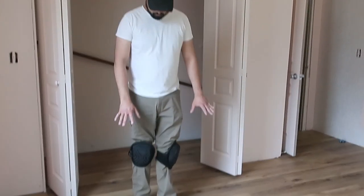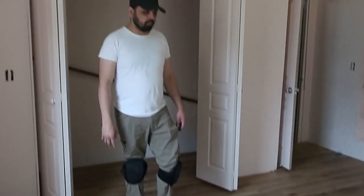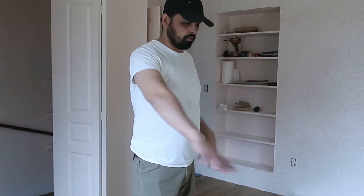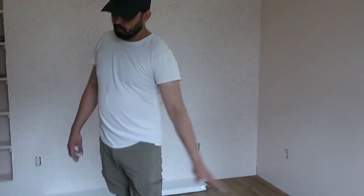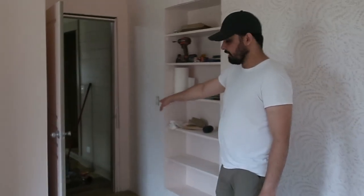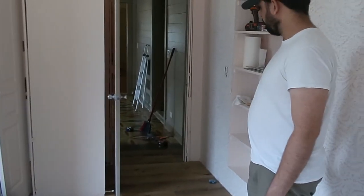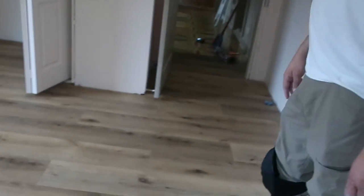All right, so we have the floor all laid down. Everything went together really smoothly. In the beginning, you've got to be most careful in making sure everything starts off straight. We did that and then just worked our way around the doors and into the closet, just a little bit past the entrance. I'll continue on afterwards when we do the rest of the remodel. Now you get a really good look at the color of the floor and how it looks.